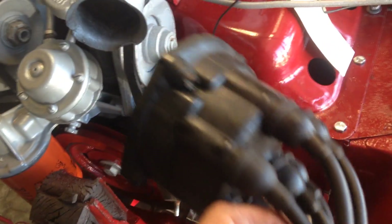After that, the distributor cap goes on. It's just got two screws. You put that on.